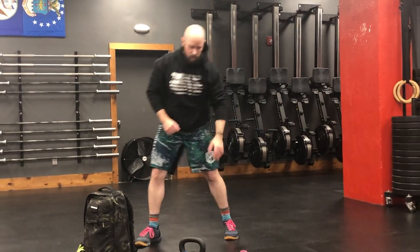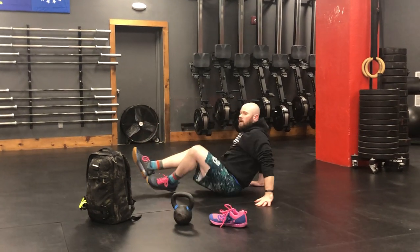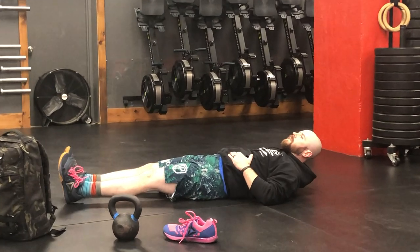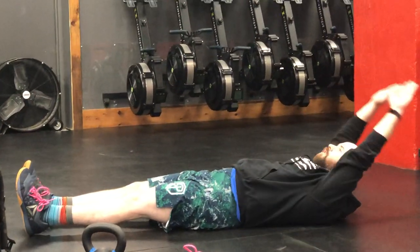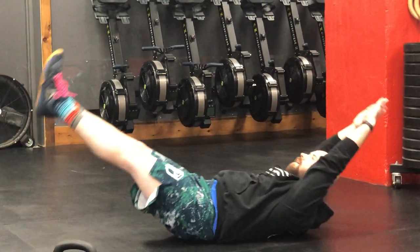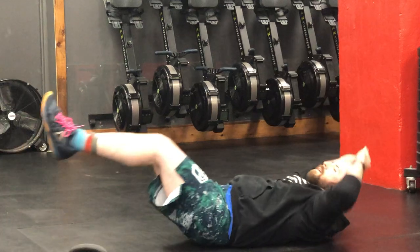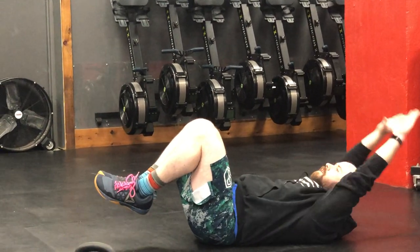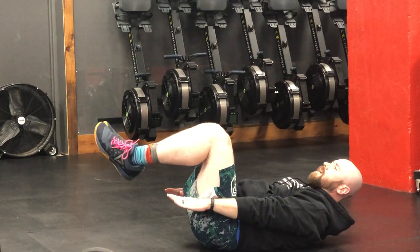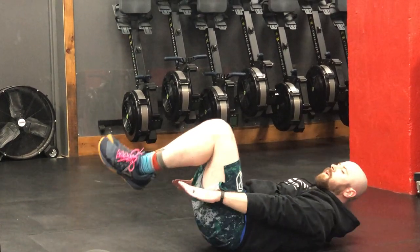After that you're going to do ten hollow rocks. Get down on the ground — you want to squeeze your abs so your back stays flat on the ground. Reach up overhead, hands together, feet together, then rock up and down ten times. If that's too difficult, you can bend your knees, or you can bring your hands to your side, bend your knees, and rock like that.